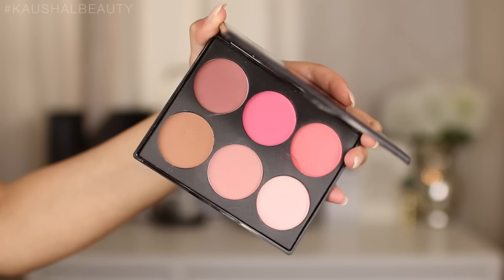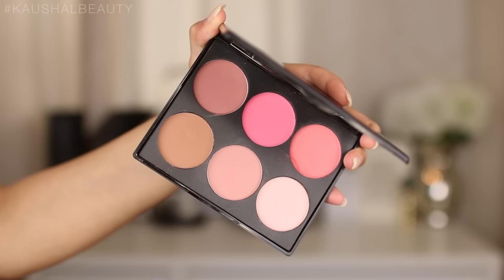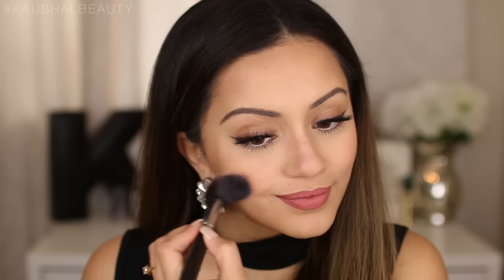I like to work on my blusher first because it's basically going to help the highlight pop even more. I'm taking my Freedom Makeup blusher palette and picking this really beautiful coral shade in the corner, applying it to the apples of my cheeks and making sure I'm happy with the color payoff before moving onto the highlight.